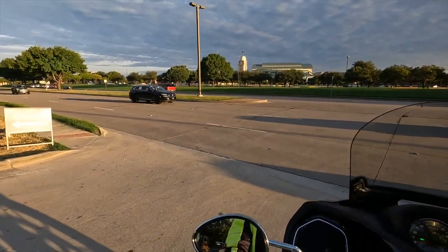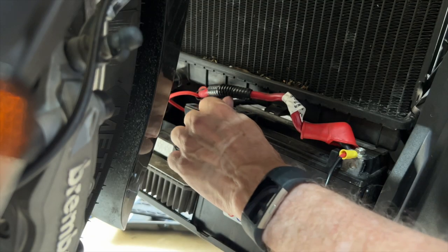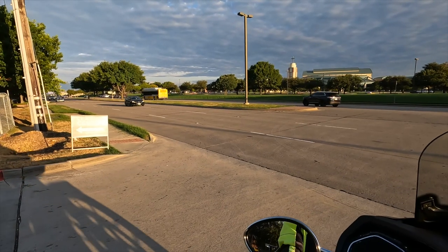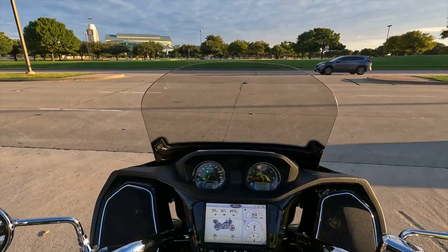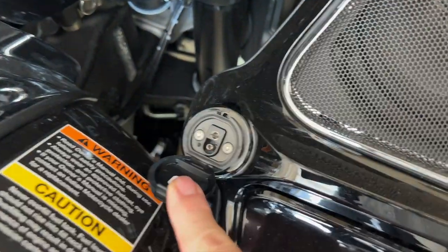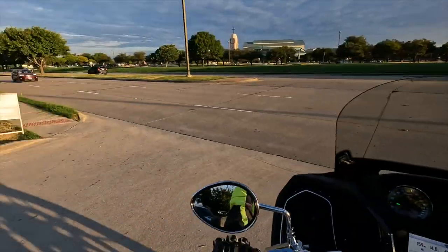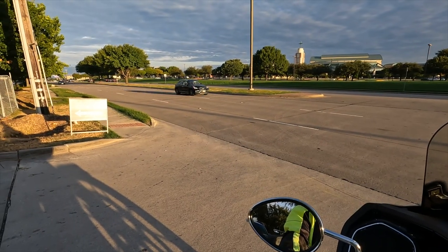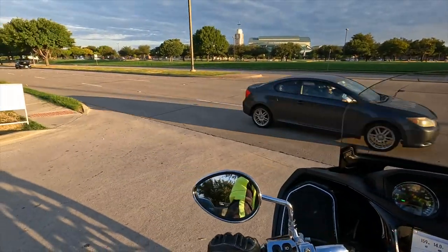If you watched my video, you know the procedure I went through with the battery tender attempting to get the battery charged — only to discover that Indian does include a battery tender port on the dash. This SAE connector on the dash is not only for the battery tender but also for heated gear, which is a nice feature.